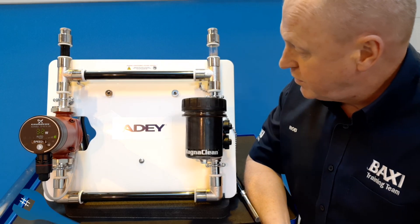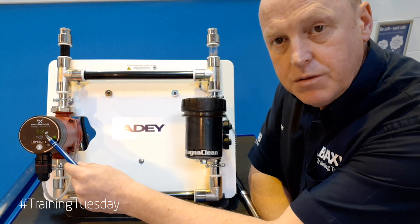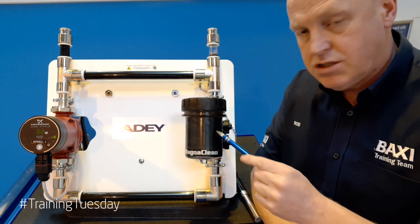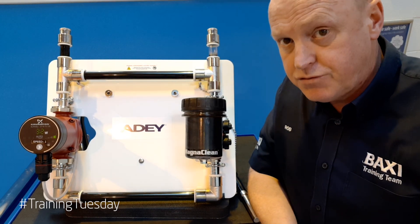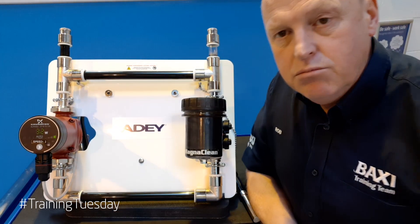AD have kindly provided us with this demonstration rig. We've got an alpha pump which is in operation at the moment. We've got an AD Micro 2 system filter which is provided free of charge with a Baxi 800, and it's circulating around our mini heating circuit.